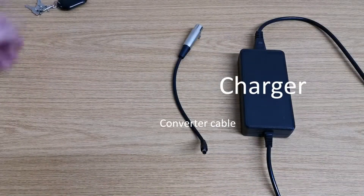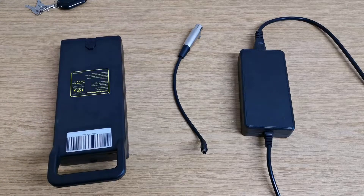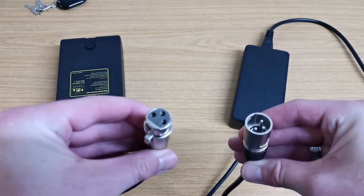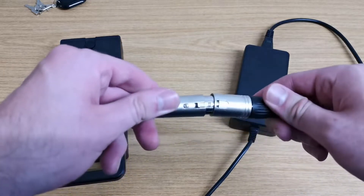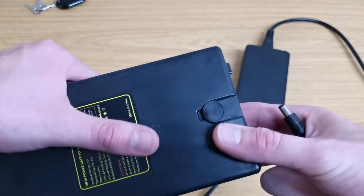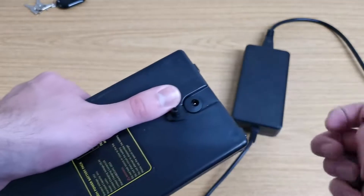Take the batteries inside and make sure you have the charger and the converter cable to hand. The metal end of your charger is the end that plugs straight into the back of your scooter, if you're charging it that way. To charge the batteries independently, plug it into the metal end of the converter cable. Line up the pins and push them together until you hear a click. Next, take the pin end of your converter cable and plug it into your battery. You'll need to pull up the small rubber cap that covers the battery's charging point and keeps it waterproof before inserting it.